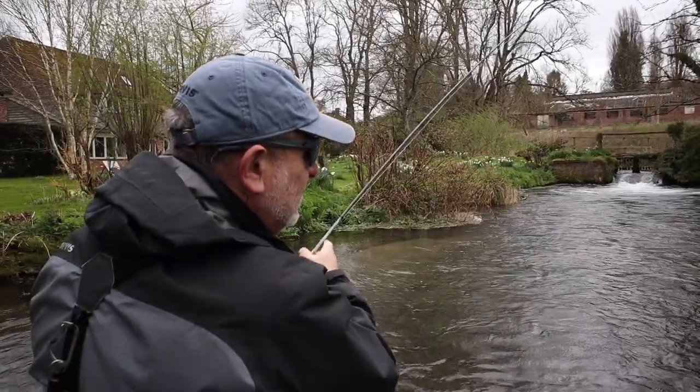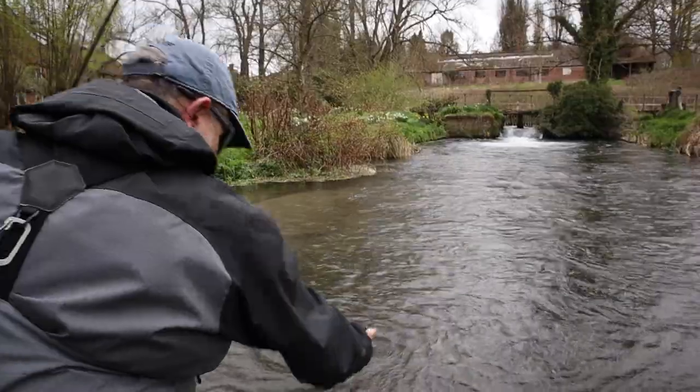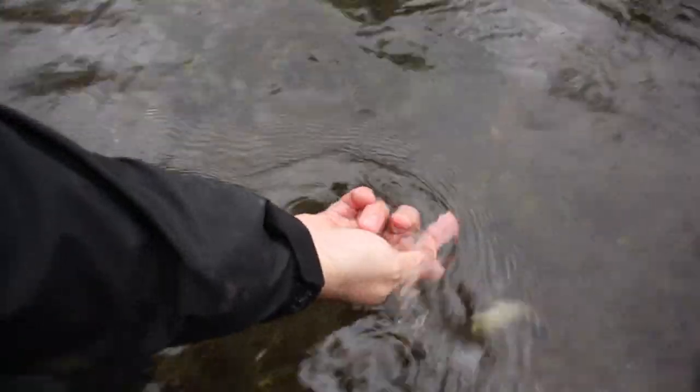Another little tiny fish — this time I think it's a trout. Yep, a little wild brownie. Wonderful — the way it goes.